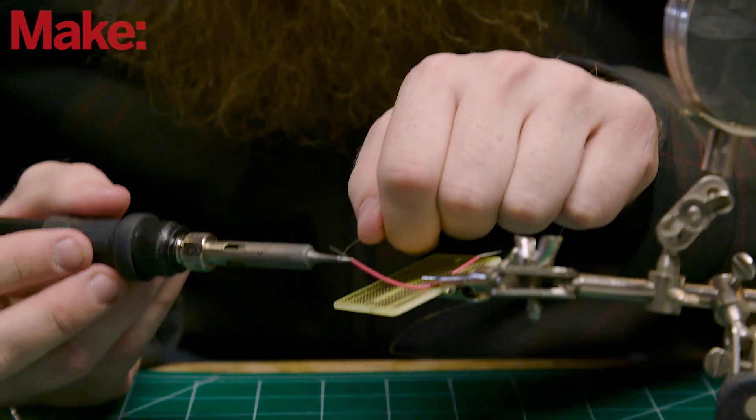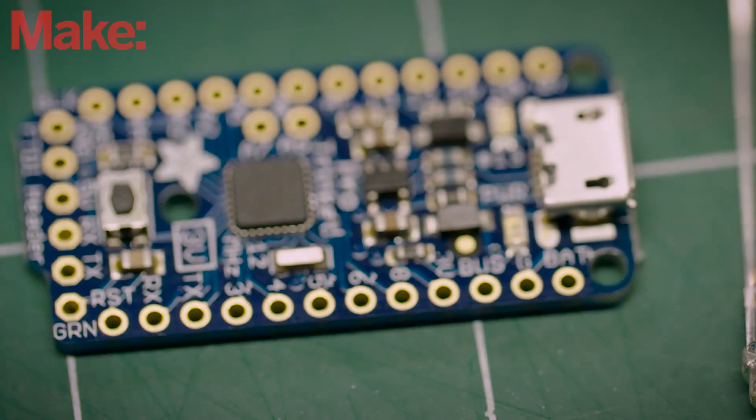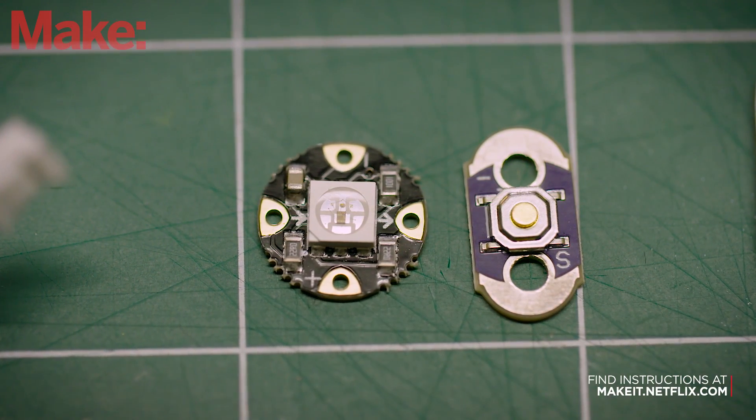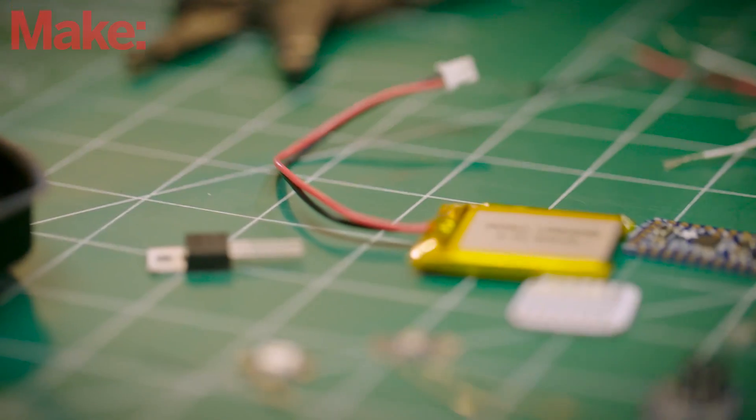To make the Netflix Socks, the first thing you'll need is an assortment of electronic components including an Arduino microcontroller, infrared LEDs, an LED indicator light, a momentary push button, a battery, an accelerometer, and some felt. The first thing we need to do is assemble the electronics.